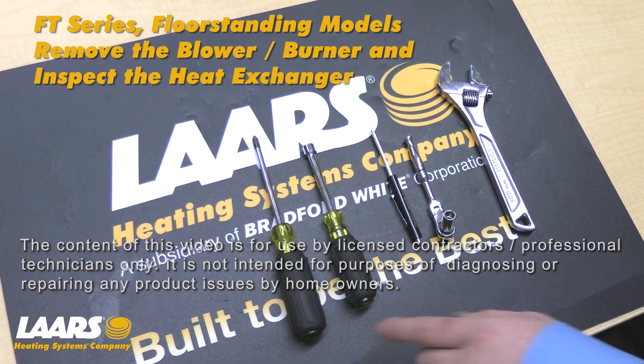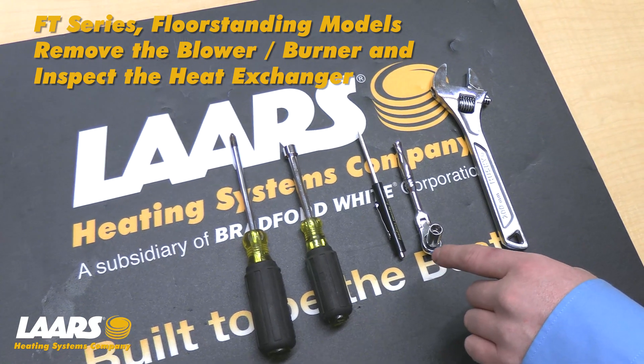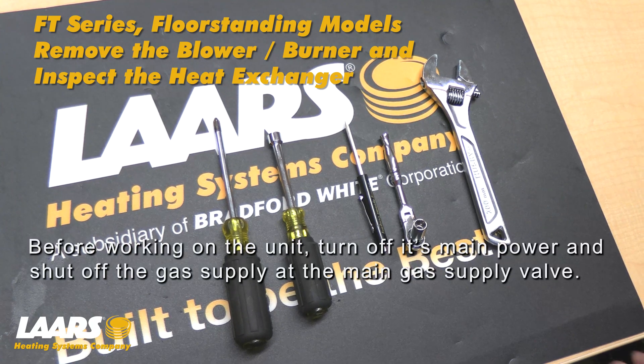Tools needed would be a Phillips head screwdriver, a 5/16ths nut driver, a flathead screwdriver, a 5/16ths socket wrench, and a crescent wrench.